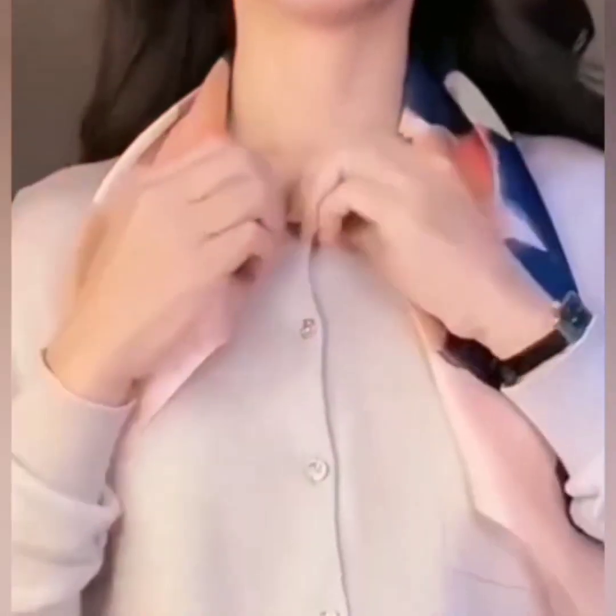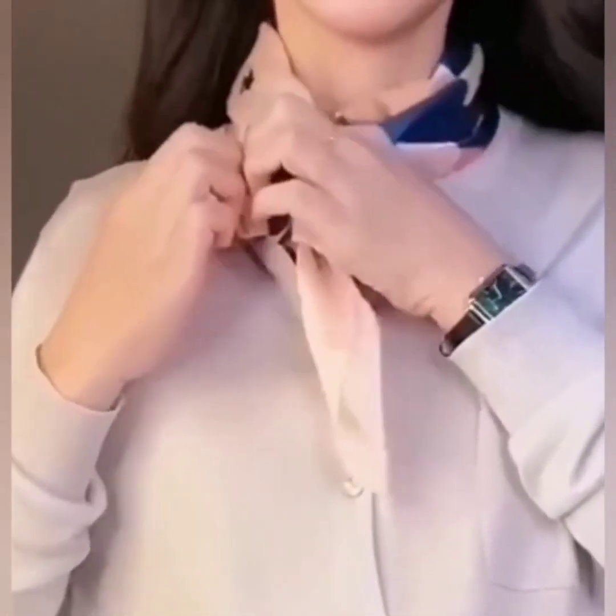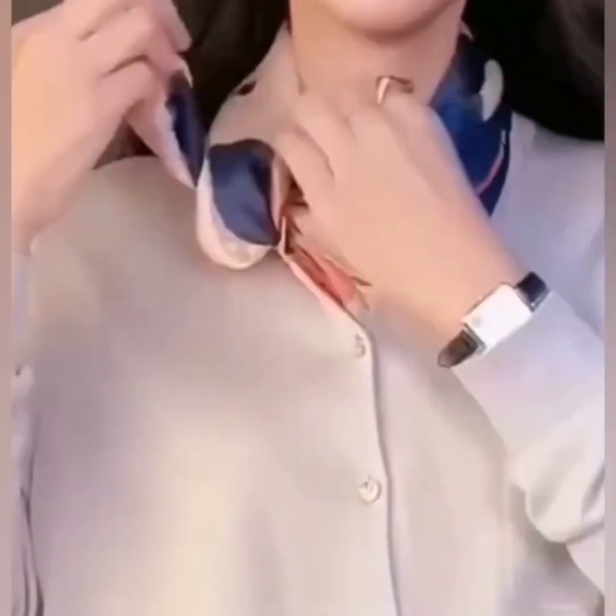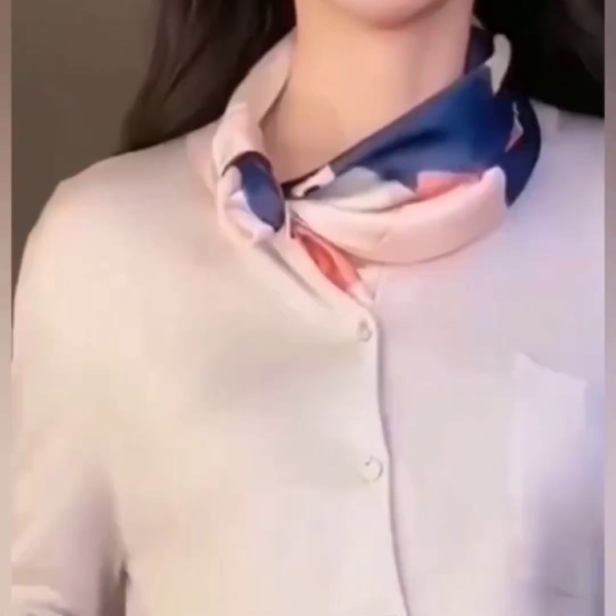In the next one, wear your scarf and pass its one edge through the buttonhole and tuck it in the neckline of your shirt. Now take that side and pass it under the first side, roll it once, and again tuck it in the neckline of the shirt.